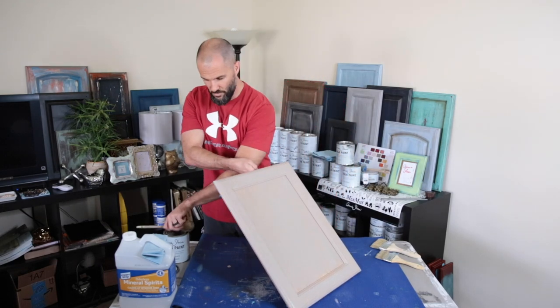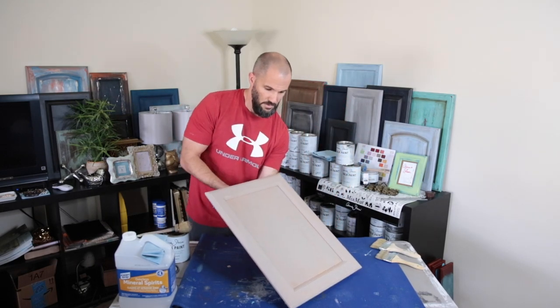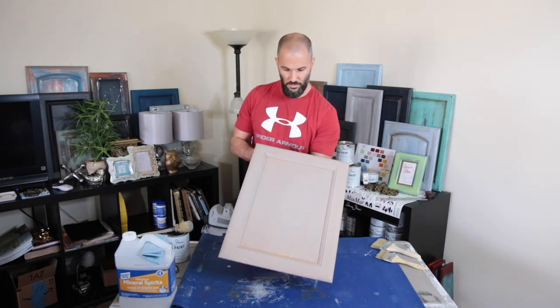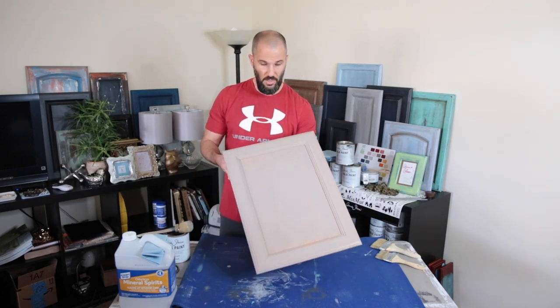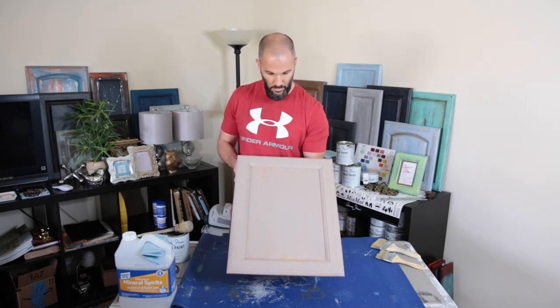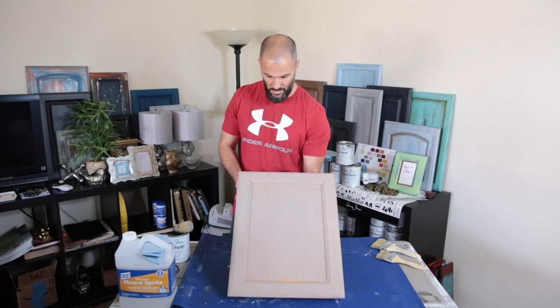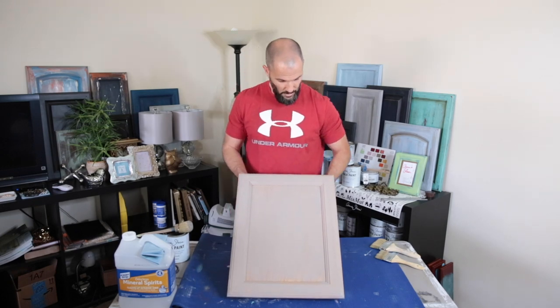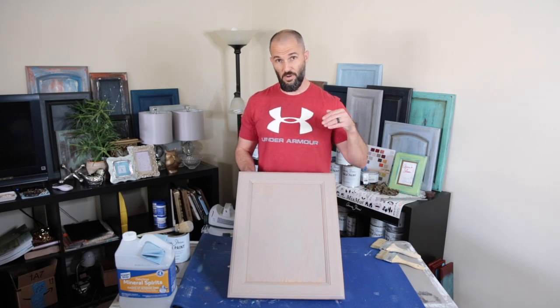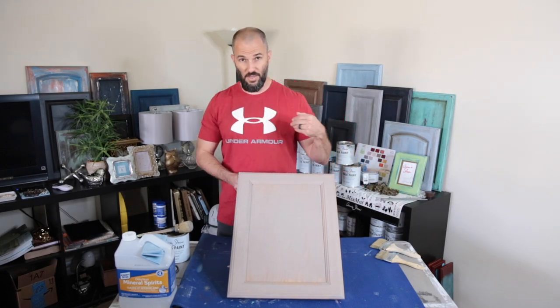Voila! Easy, right? That's all there is to it. So you can see that's going to be it — and you can imagine if it's darker wood you'll have a little bit more color popping through. Next we're going to get into the dry brushing portion, and we're going to start from darkest to lightest.